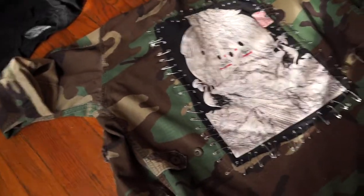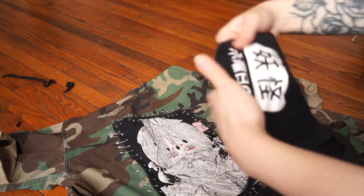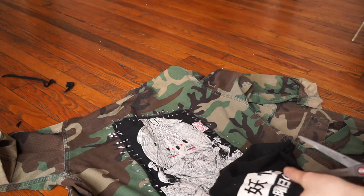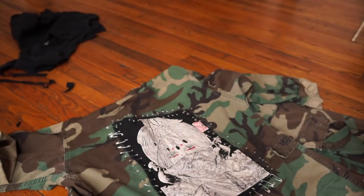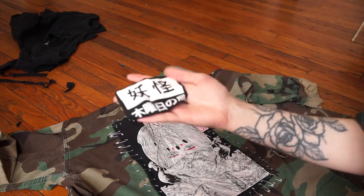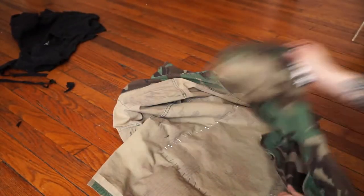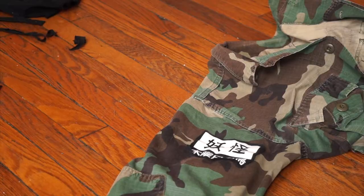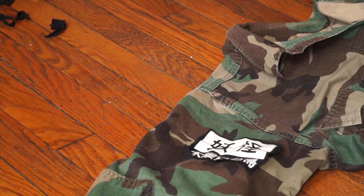Okay, so it's on there and I think it looks pretty awesome. The shirt I cut up also has this little thing on the sleeve that looks kind of nice, so I'm actually going to cut that out as well and find something to do with it. I don't actually know what this says, so if any of you guys know feel free to let me know. I think it might be cool to put it on the sleeve, and instead of doing the safety pin thing again, I think I'm just gonna go ahead and sew this one on.